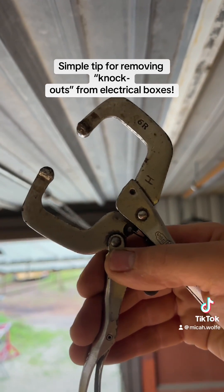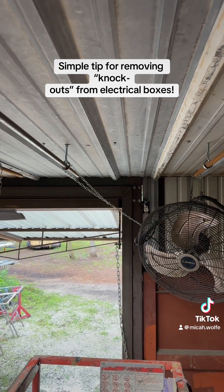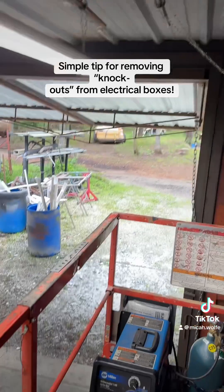I use a small pair of welding vice grips — clamp it, twist it, and it just falls right out. Anyway, stay tuned for more great content. Have a great day!